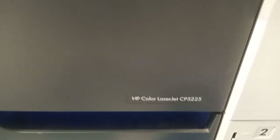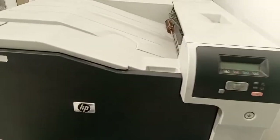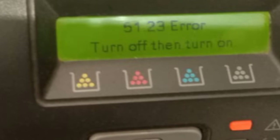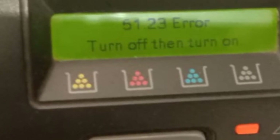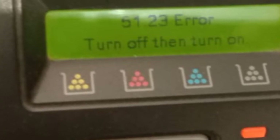Hello guys, hope all will be fine. Today we discuss and work on the CP 525 HP LaserJet color laser jet printer. In this printer we are facing error 51.23, which is related to the laser scanning unit. We diagnosed that the laser scanning unit is faulty and it should be replaced. We bought the laser scanning unit from the market.